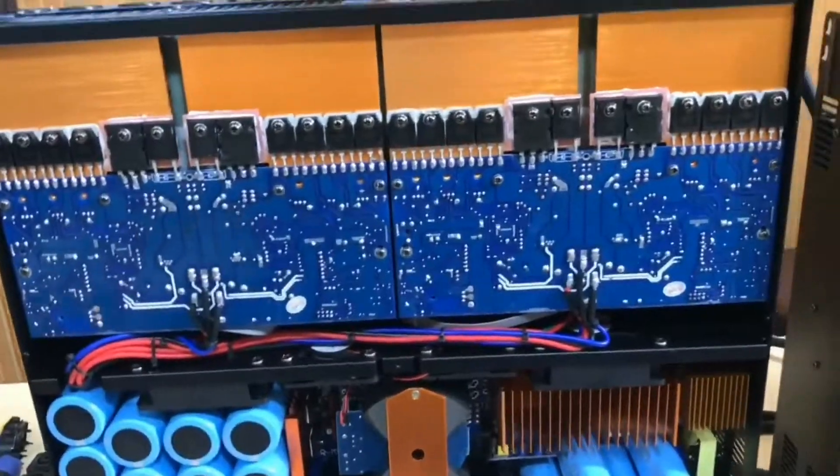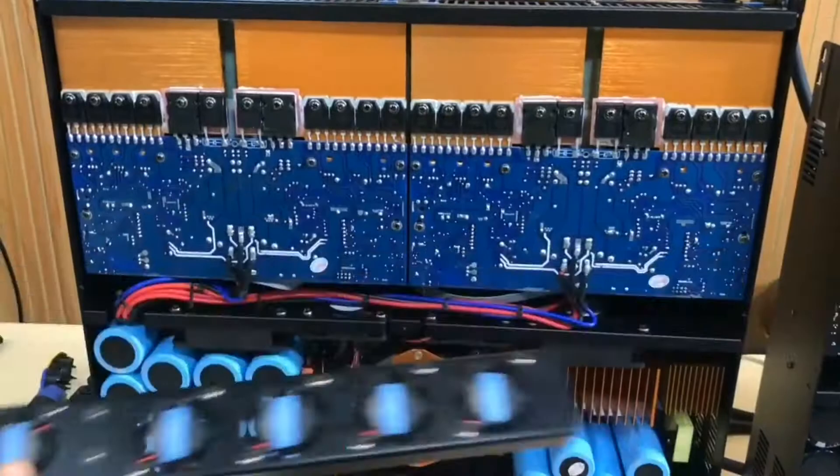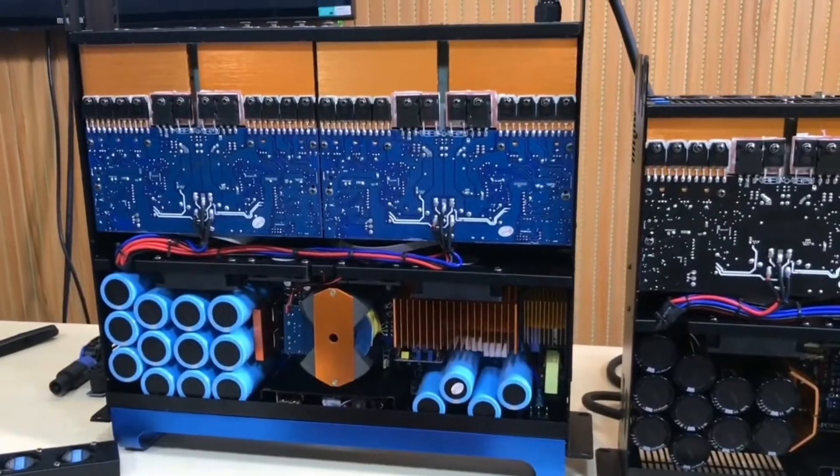We also have OEM design. If some customers need to add more air fans on the amplifier back panel, we can make that for you. We do more high quality — don't just focus on the price.